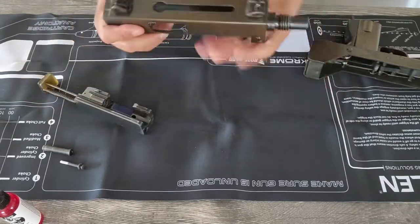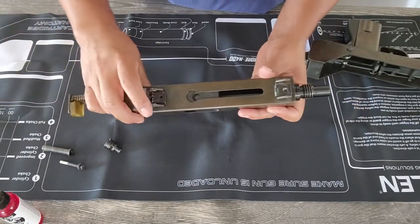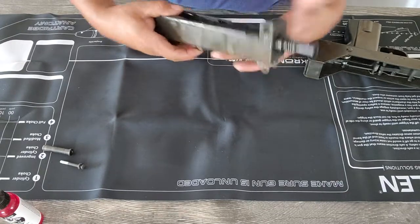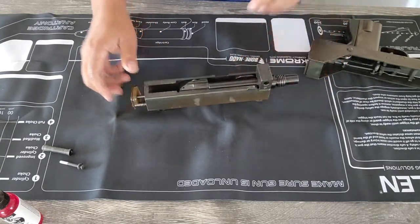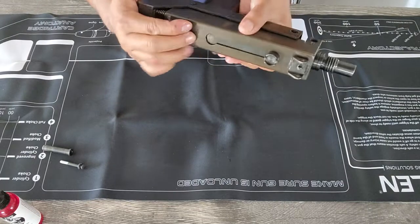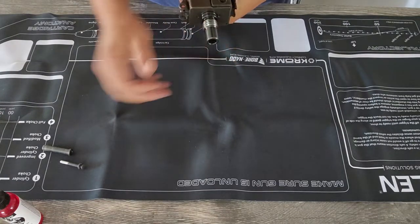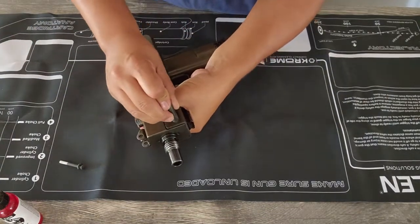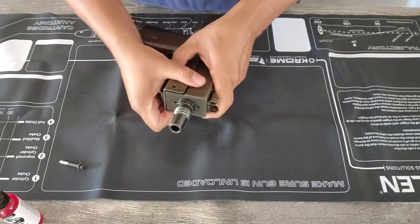It goes like this — here's where you pull back the receiver, which came out, and it obviously goes in that hole right there. Bear with me, I'm not familiar with this weapon yet. There it goes — in like that. I know it goes down like this. I think these things are machined so they go in easy, they should, once they're lubricated.